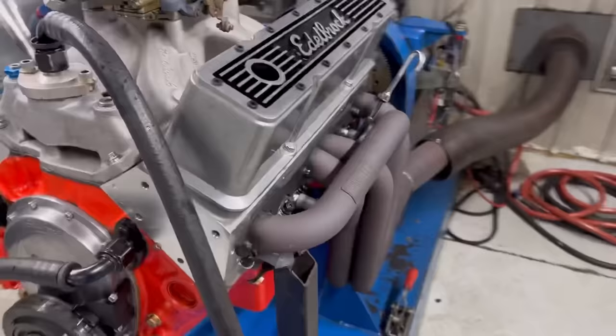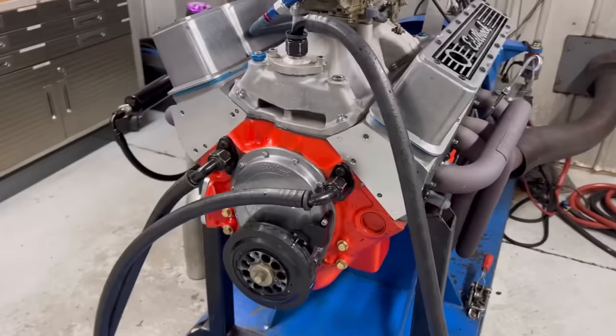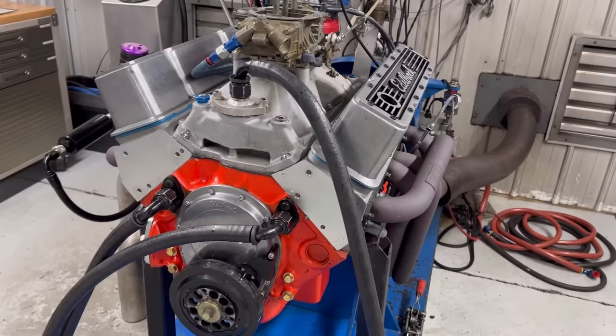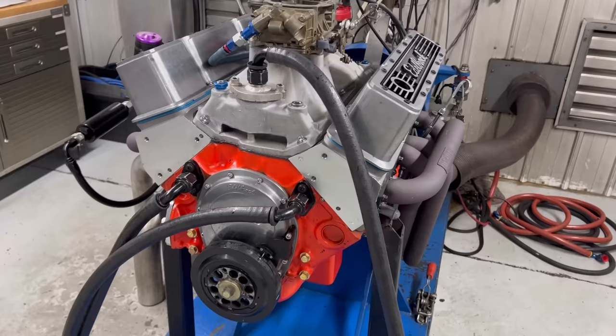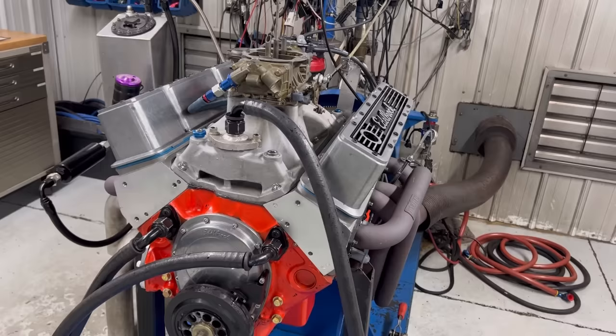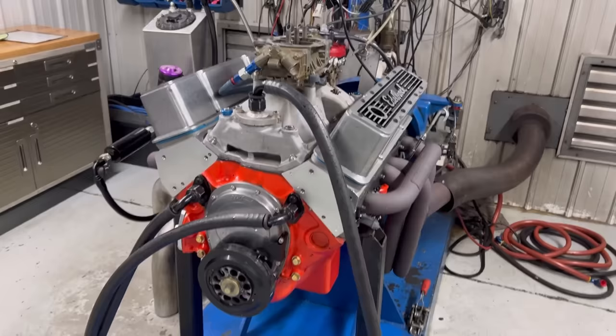He wanted to put aluminum heads on it because he used to have an old cast iron head, just a stock OE head. This is a Dart 200cc head — nice little setup. We changed the intake manifold, still kept his vacuum secondary carb. It's a pump gas, daily driver; he beats on it — I think it's going in a mud truck or some kind of off-road four-wheel-drive truck.